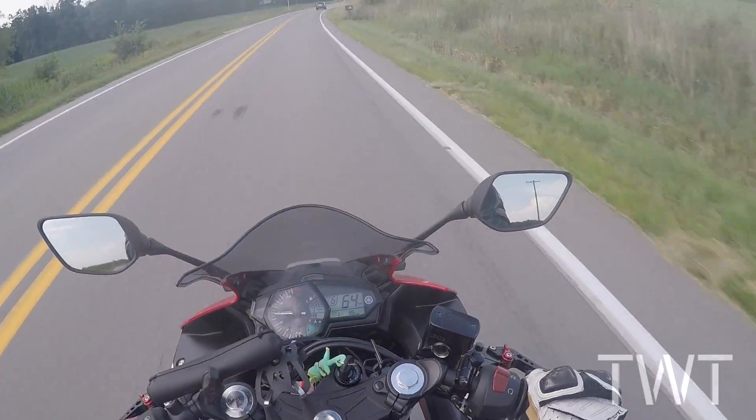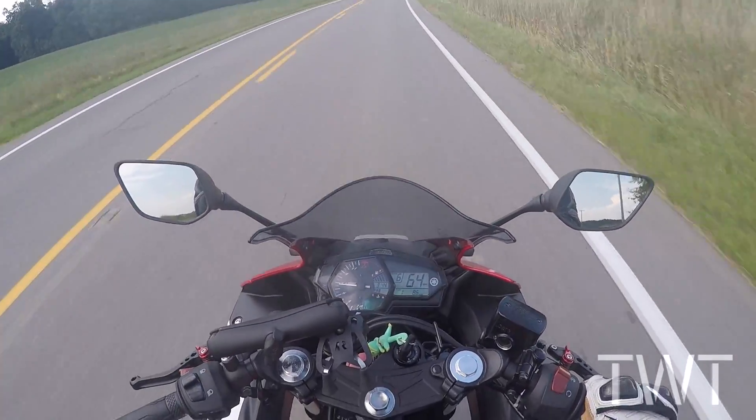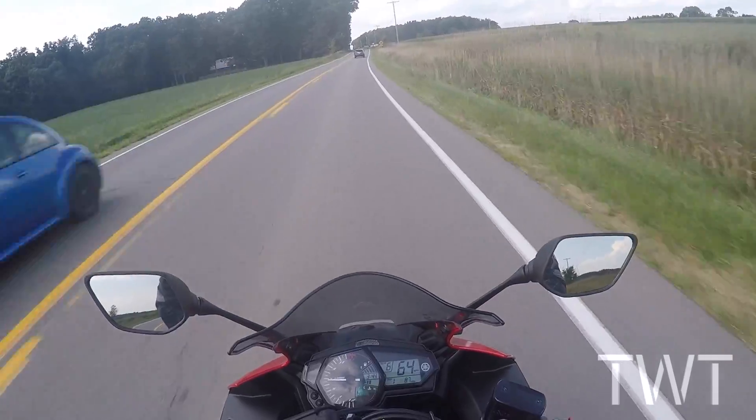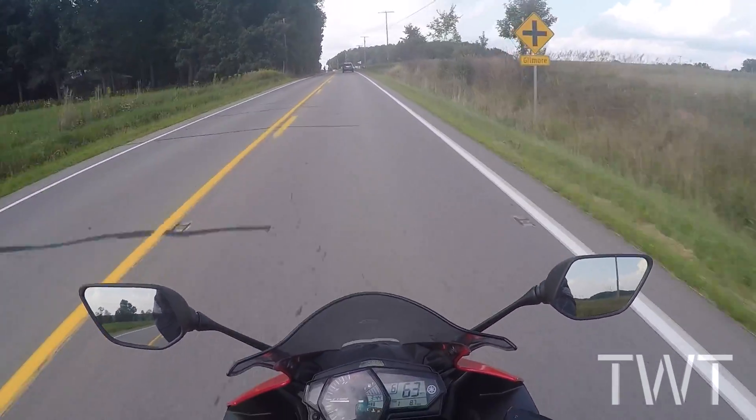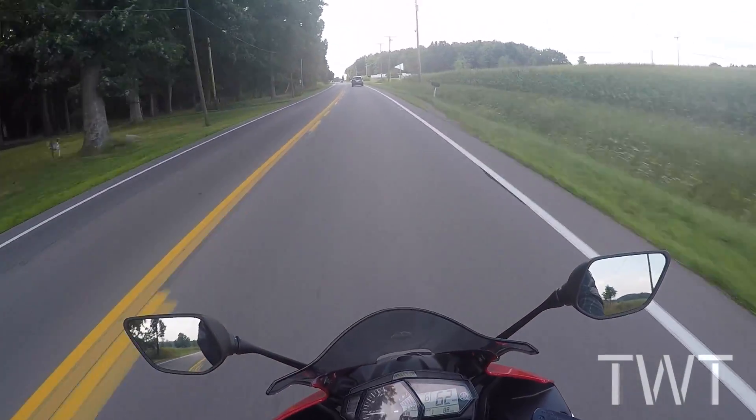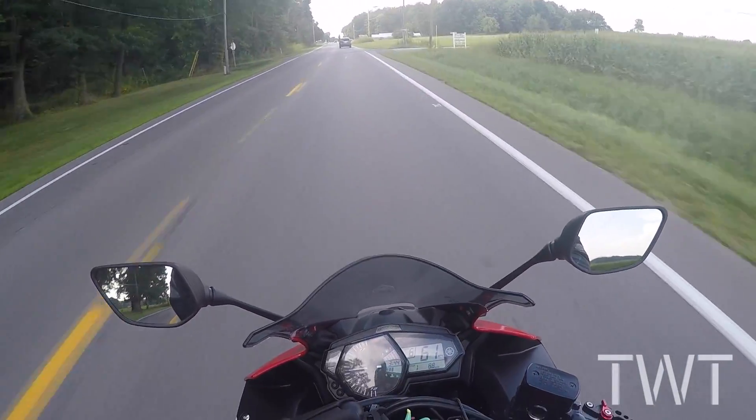Today guys, we're trying to answer the question: can the R3 do a wheelie? If you own an R3, or are thinking about getting one, you may be wondering if it can do it. I've tried, and you may have seen the videos where I've tried to do a wheelie before.